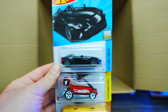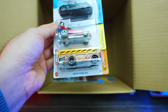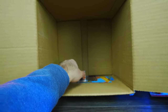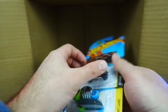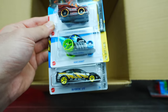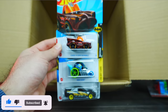We've got the Aston Martin V12 Speedster, another Dragon Wagon, and the Surfing School Bus — looks pretty cool. Our last three cars: checking the TV series Batmobile — not a Super. We've got the Head Gasket and the 2006 Pontiac GTO. Comment down below — what's your favorite car from this case?